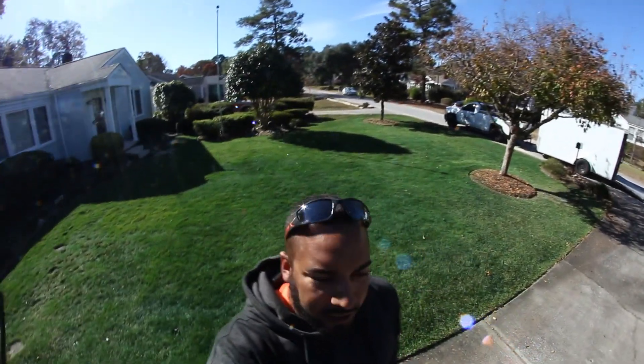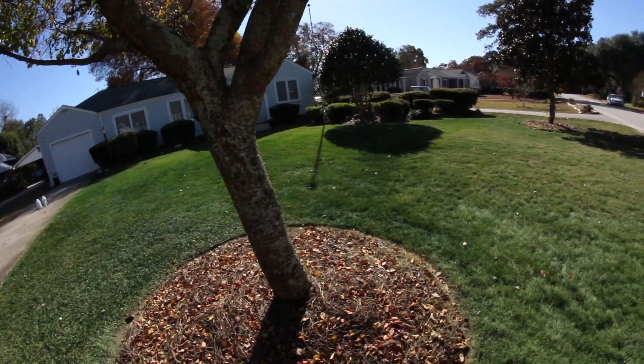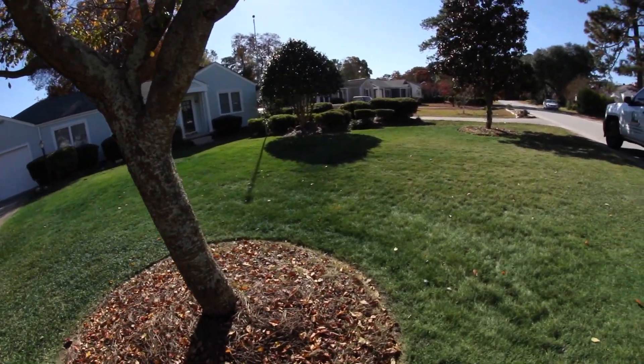All right guys, that's the finished product. You can tell behind me — look how good that looks. Can't tell me it doesn't look incredible. That's how you make money in the wintertime when landscaping is slow. You just paint people's turf and it stays green for two to three months at a time. It's such a great product.